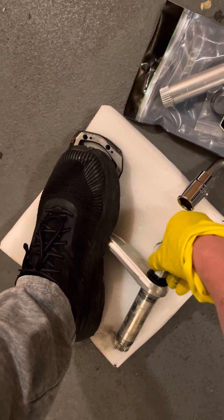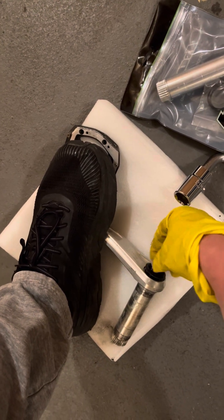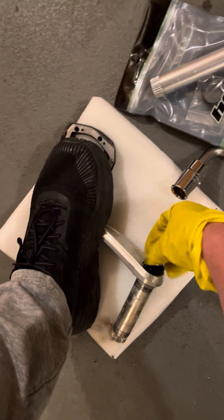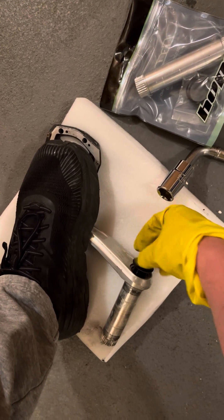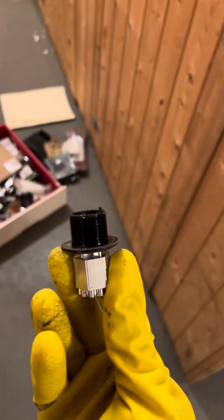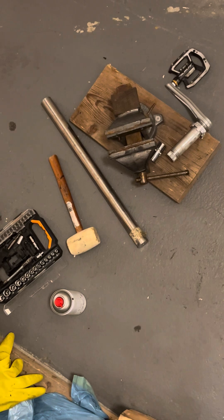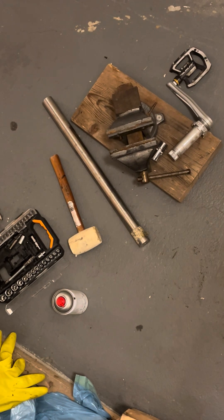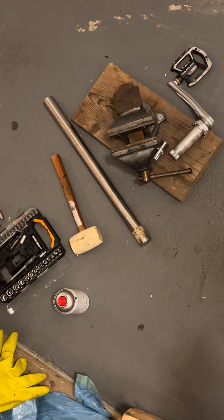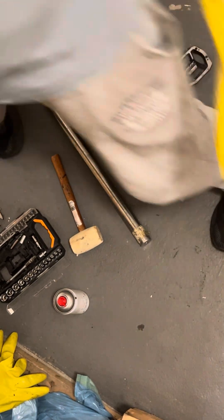Of course I had to do it a lot harder the first time, but now I can just unscrew it. Oh my god, that was so easy! In my next video I will demonstrate how easy it is to remove the spindle from the Hope Evo crankset.